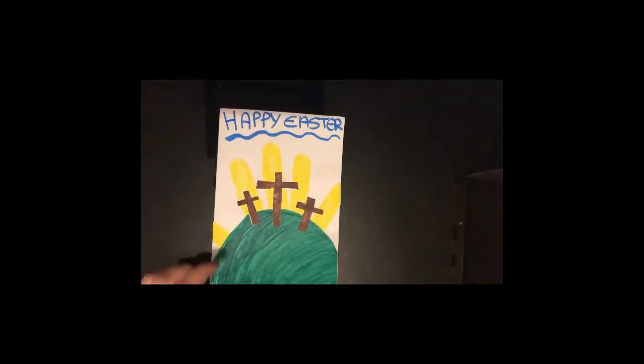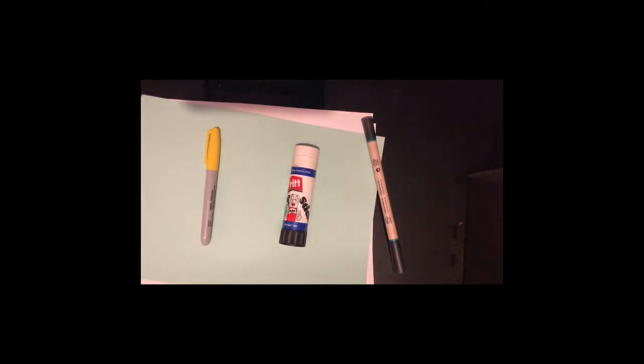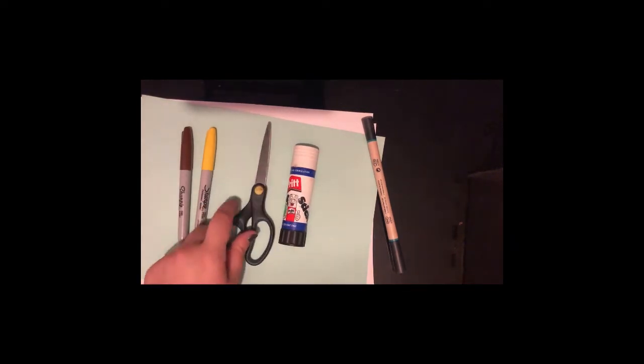Hi everyone, today I'm going to be showing you how to make an Easter card. To do this you will need two pieces of white paper and a piece of green paper. If you don't have any green paper that's fine, you can use another white piece of paper and a green pen. You will also need a glue stick, a yellow pen, a brown pen and a pair of scissors.